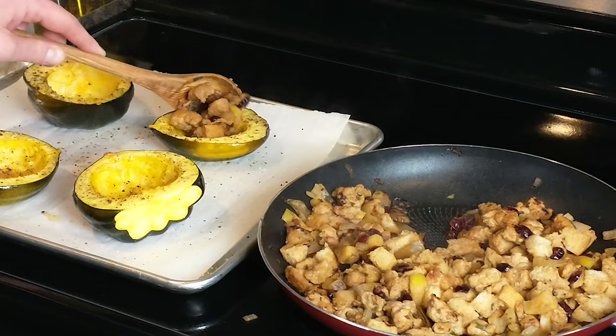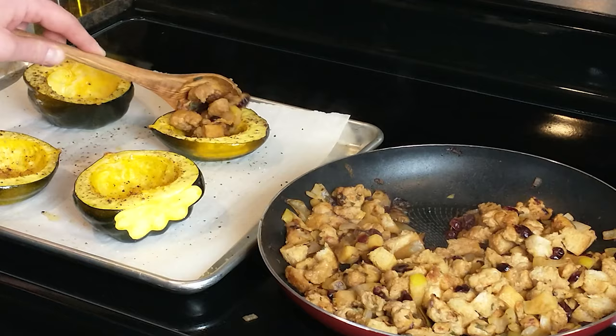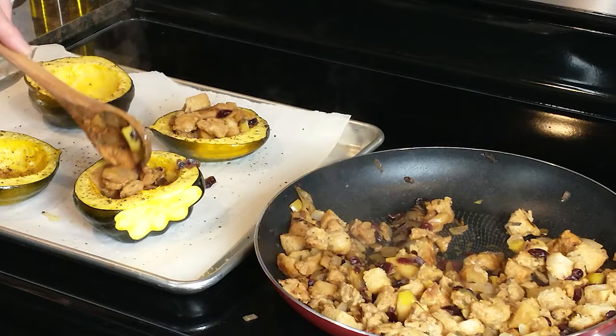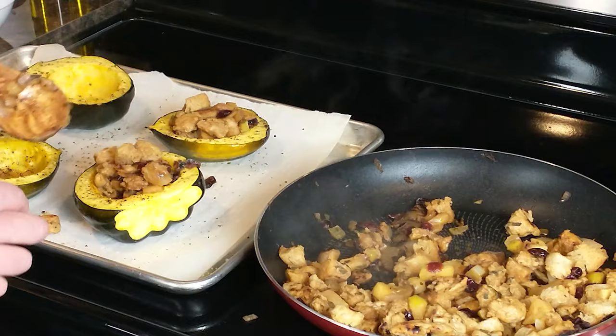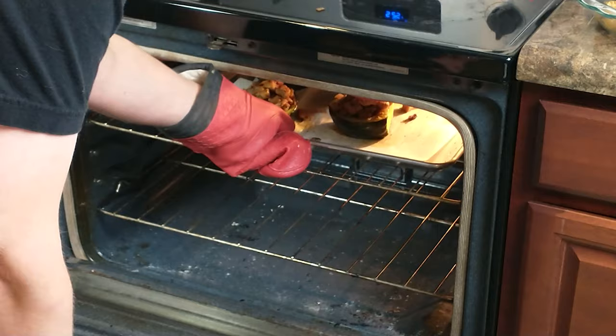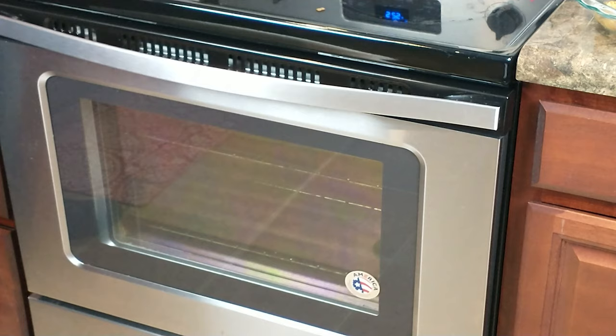When your stuffing is finished and your acorn squash is done baking, convert the oven to broil and preheat it while you fill the acorn squash halves. You'll likely have some stuffing left over, which is fine — we actually wanted extra stuffing when eating anyway. Into the oven under the broiler we go. The top rack is about eight inches from the broiler burner and we'll go about five to six minutes. You don't want to burn it, but you do want some nice browning on top.